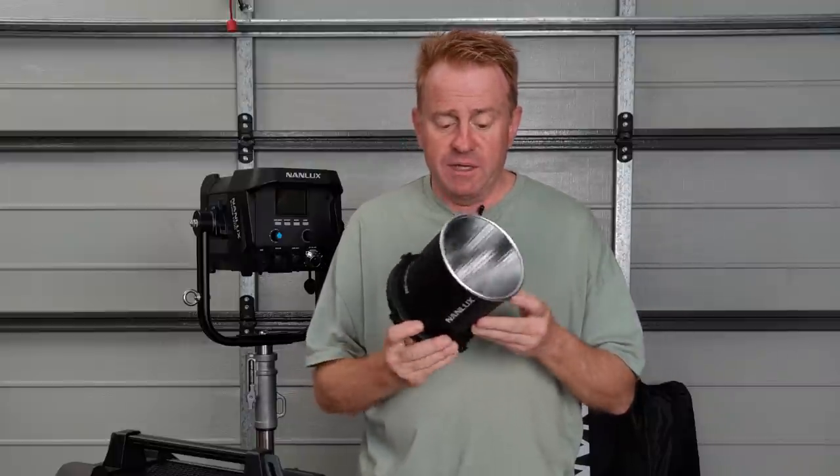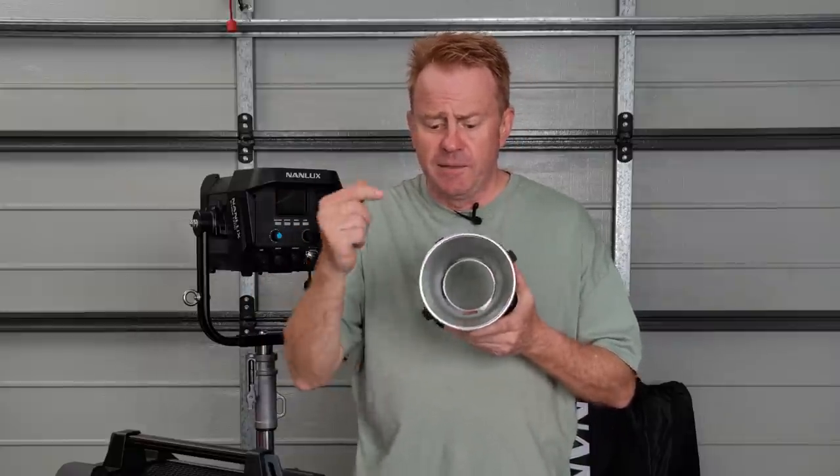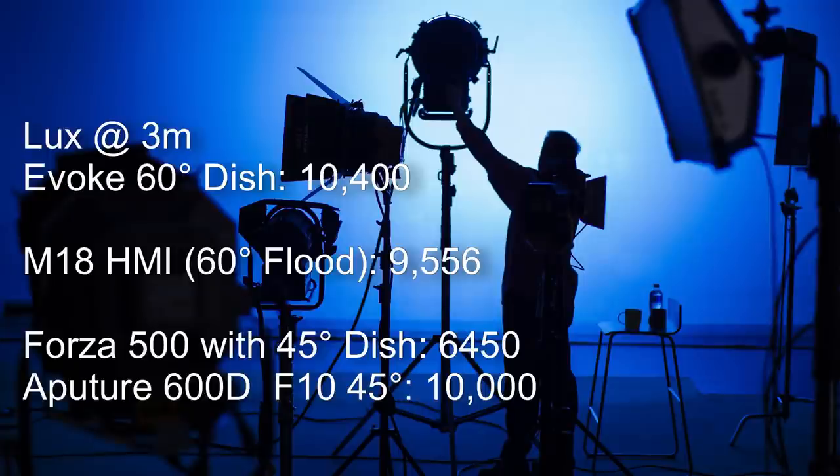Next is the 60 degree dish, selling for around 49 euros, 89 Australian dollars, or 88 US dollars — so cheap you might as well have it. Same build quality as the 45 degree dish. One negative: this dish is really hard to gel — it's a gel melter, so you'd need a heat shield and significant clearance. I got 10,400 lux, which is 9% brighter than an M18 at the same beam angle, 61% brighter than a Forza 500 with its 45 degree dish, and 4% brighter than the Aputure 600D with its F10 Fresnel — while supplying a beam one third wider.